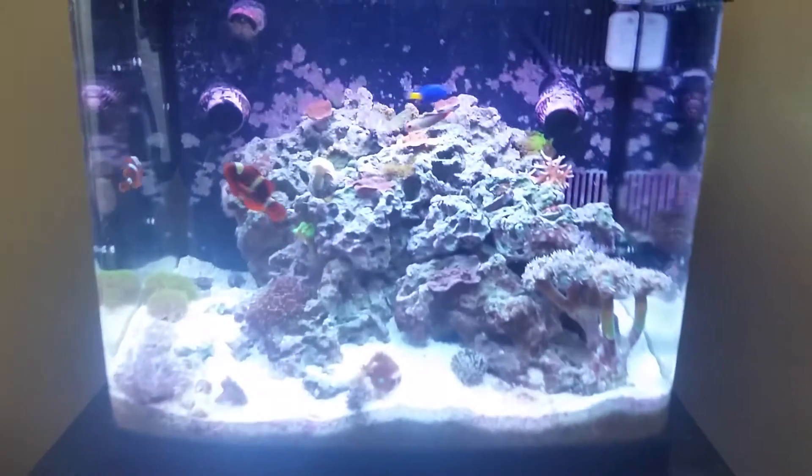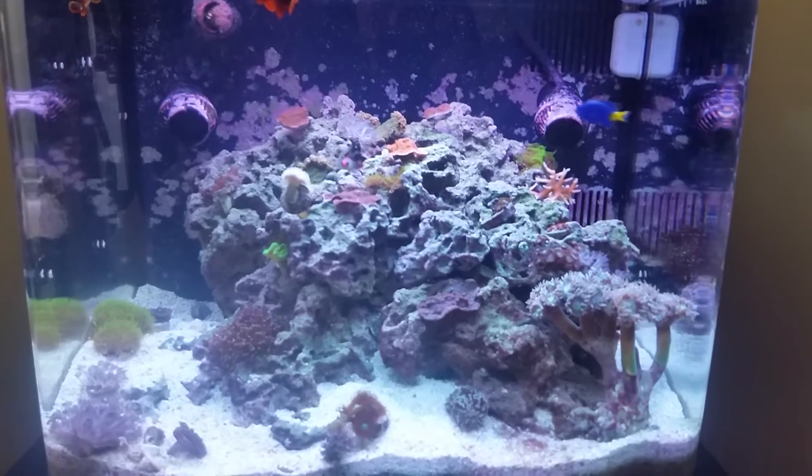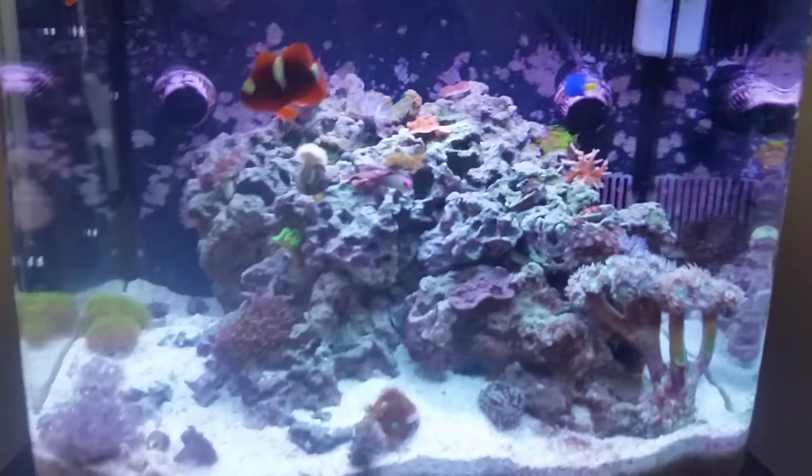So until next time I'll leave you a couple second shot of all my fish and corals.